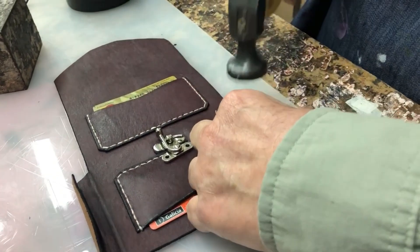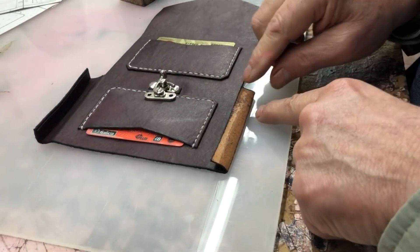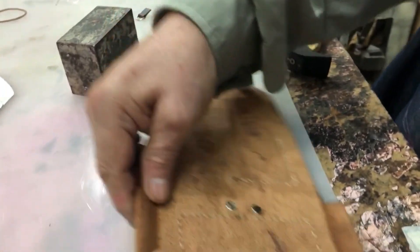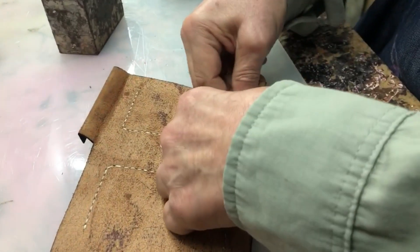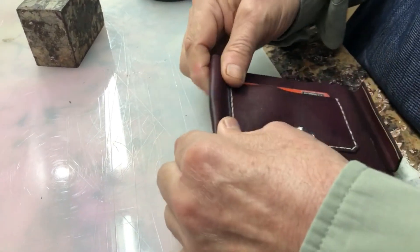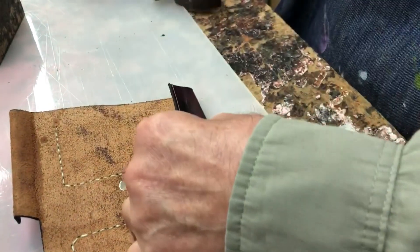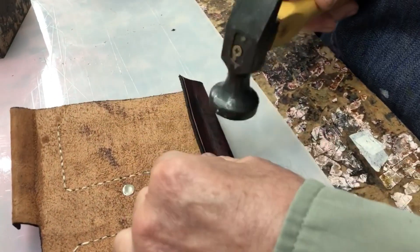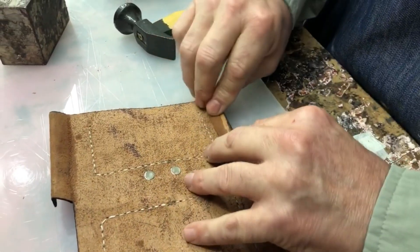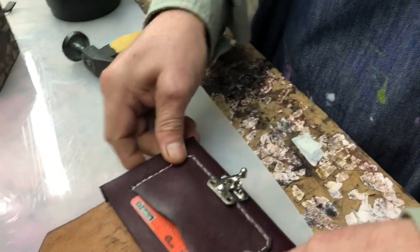Doblo ahí y mojo el cuero — ahí se ve que está mojado — es para que el doble sea más cómodo. Y ahora doblo hacia adentro, también siguiendo esta línea. No martillo muy fuerte, ya que se puede rajar un poquito el cuero. Por eso mojo el cuero. Una vez que hice eso, dejo que se seque y ya estoy como para el armado.